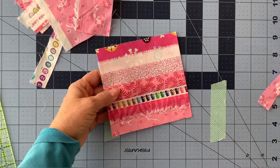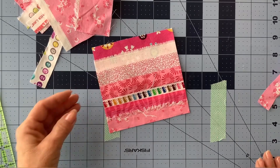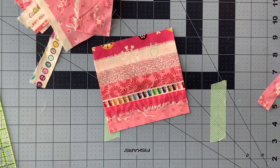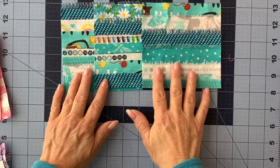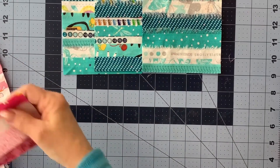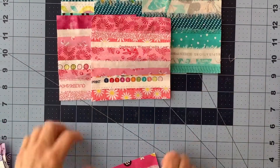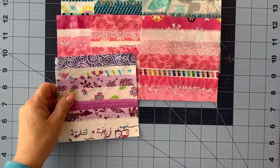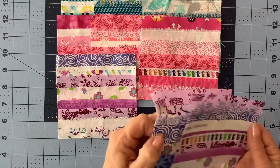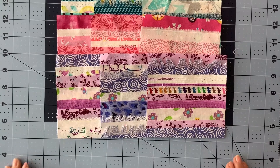Then you go ahead and do the same with all the rest of the blocks. Here are my nine blocks. There's my blue or teal row, my pink row, and my purple row — and there are all nine blocks laid out.